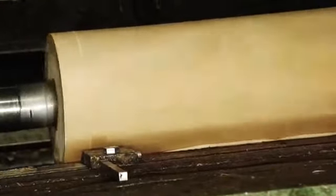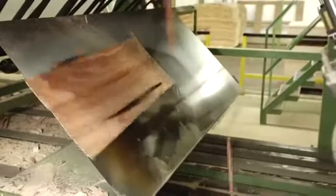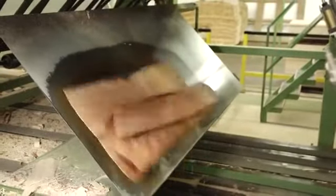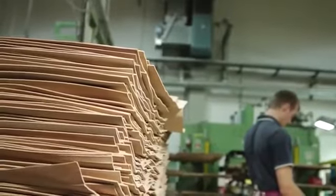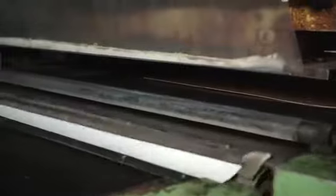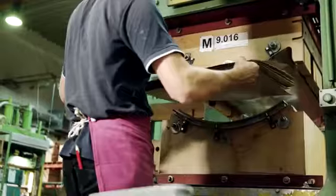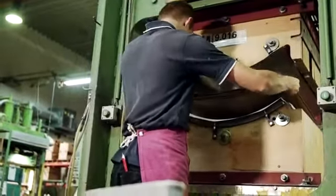Once the wet veneers are dry, electronic quality inspection helps sort them, with any faulty areas being clipped out. It takes time to make and perfect the shell chair's iconic curved seat and back. As each veneer strip has different qualities, the best ones are hand-picked. At this stage, there is no substitute for the trained human eye.